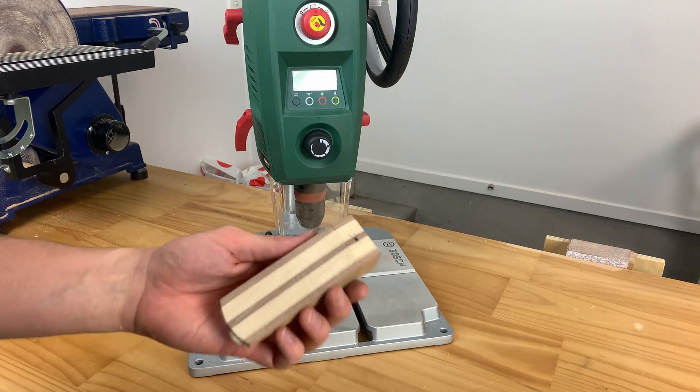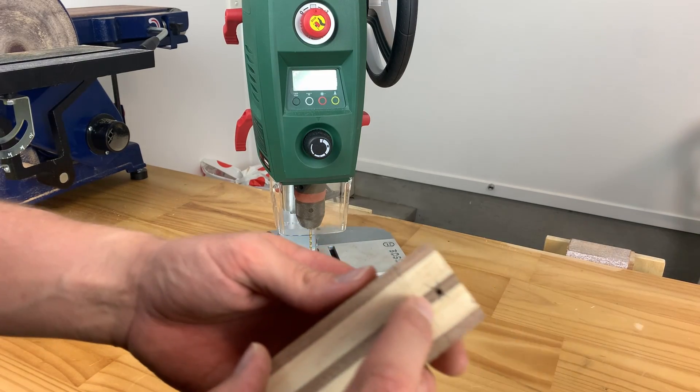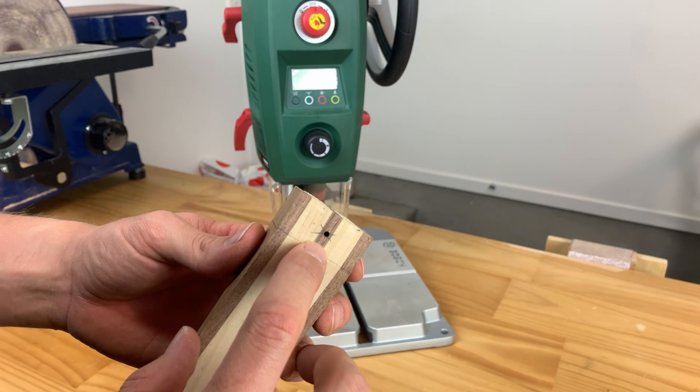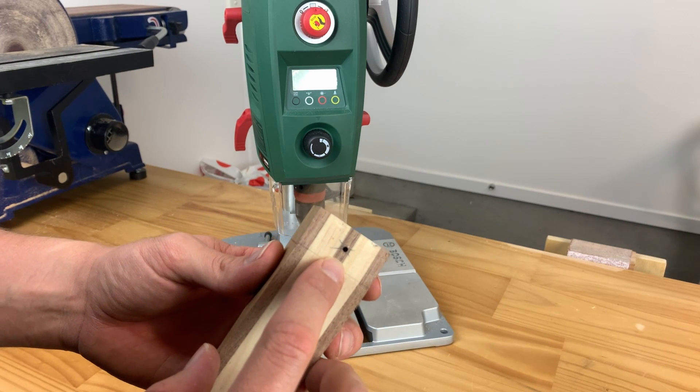You can unclamp it and you can see that the hole is very central to where it needs to be. I didn't mention it earlier but you are drilling with a 2.5 millimeter drill bit.